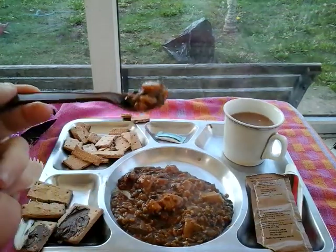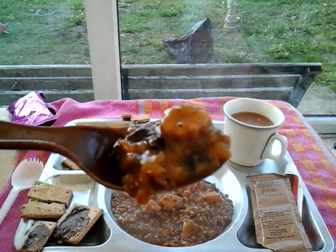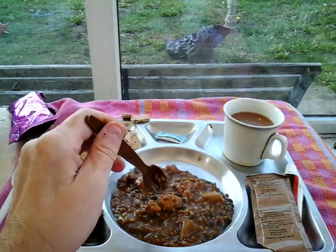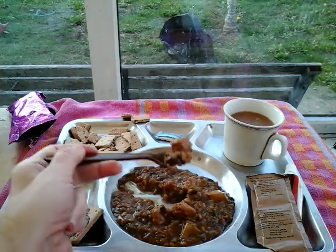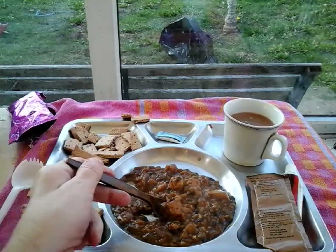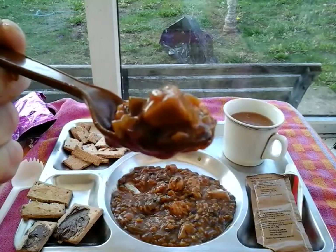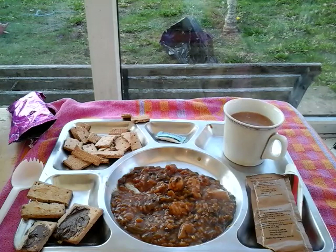Right, here we go then - down the hatch. Been a long time since I had this one last. Yeah, that's some - nice sort of chunks of chicken there. Chicken, black beans and rice, probably some peppers and stuff in there, maybe mushroom possibly. It's like a sort of Chinese style meal, but much better with rice I found.